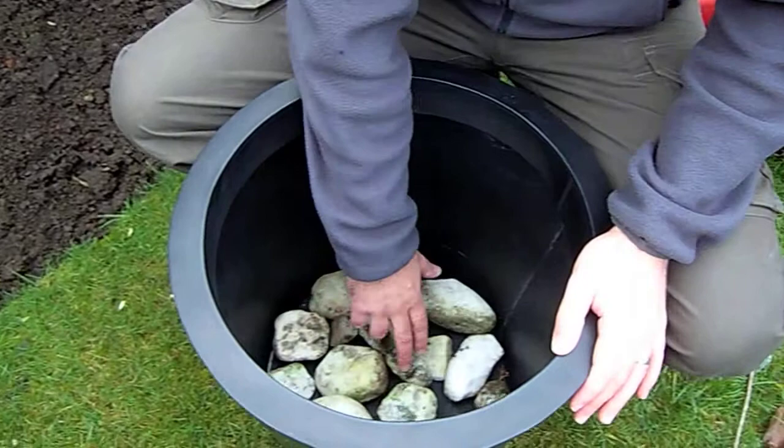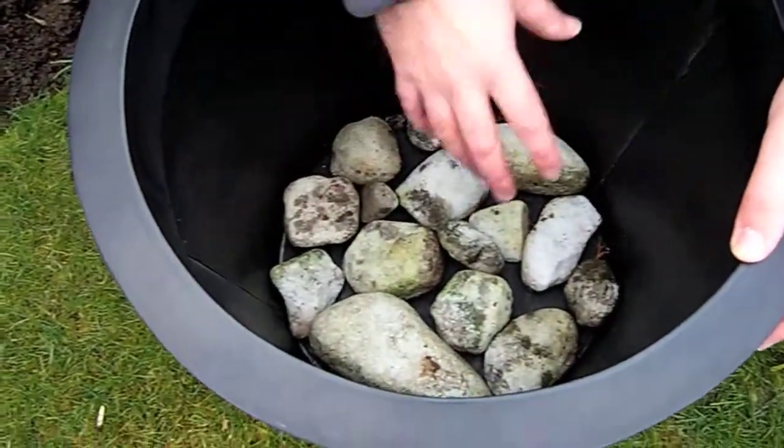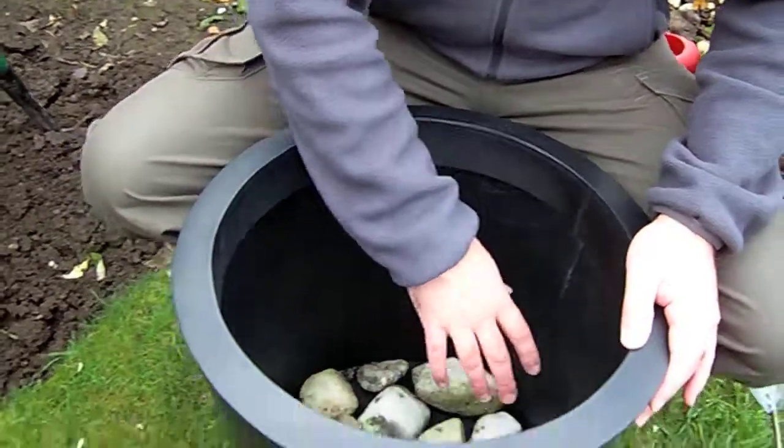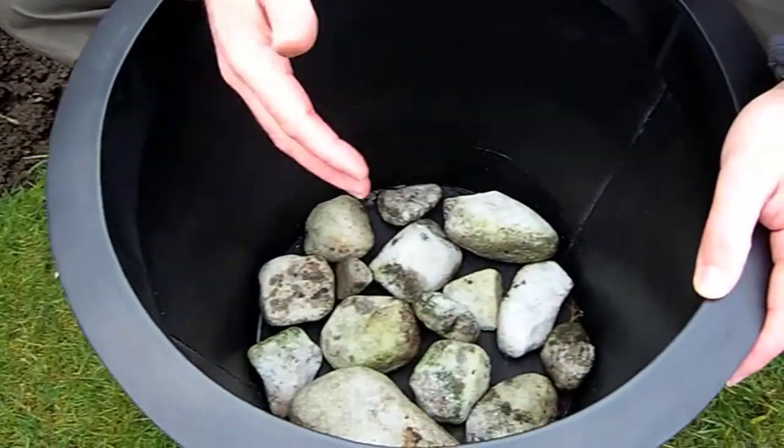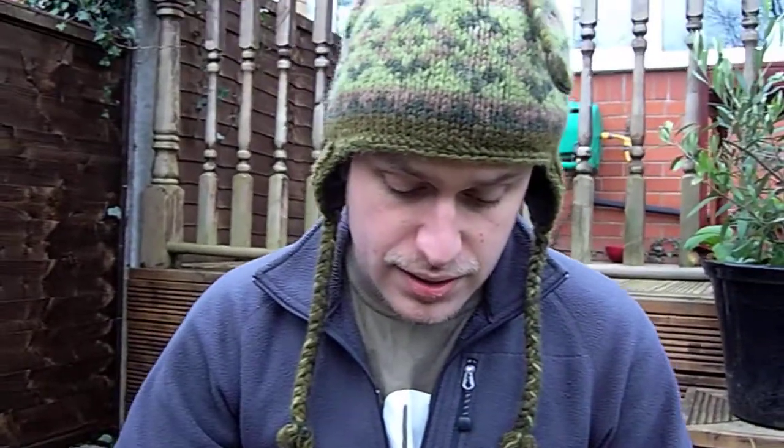Make sure you've got some holes pierced in the bottom of it, and then get some pebbles or stones and put a layer over those at the bottom. That's going to help with drainage, so when you put the soil in and if there is a big deluge of rain, the water is going to drain away and it's not going to start to rot the roots of your tree.